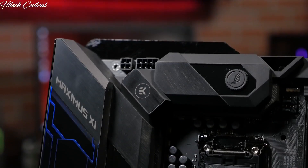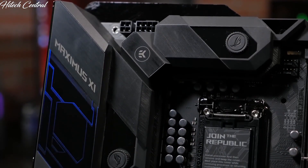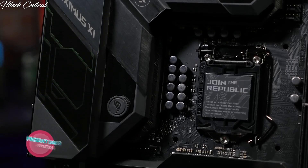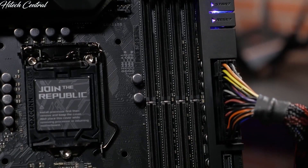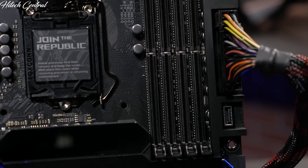The built-in Crosschill EK3 water block makes this the ideal board for any water cooling aficionado, and when paired with the reactive 5 fan headers and ProCool connectors, your PC will always maintain the optimum temperature. Further down on the board, you will find 4 DIMM slots allowing for up to 64GB of DDR4 RAM with OptiMem 2 support for stronger memory signaling and stability.